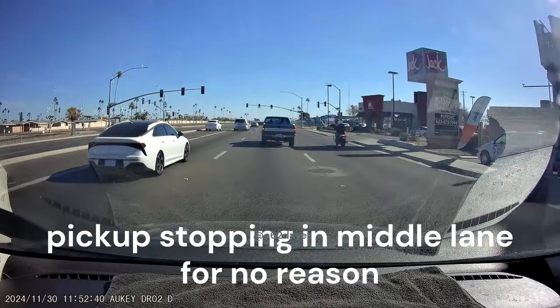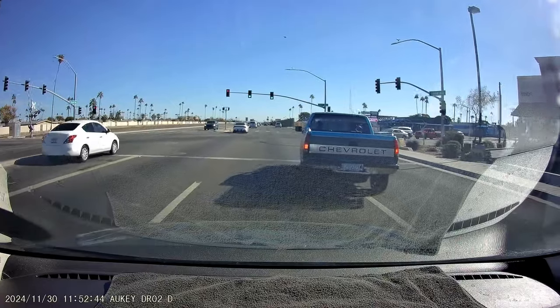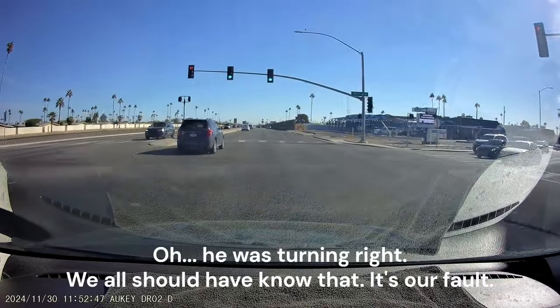You can try manipulating the dash controls a little bit and see if you can get something to happen — like getting hot air out the vents.